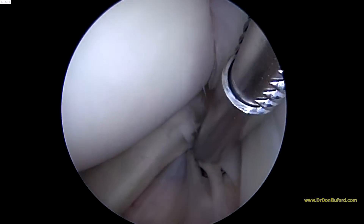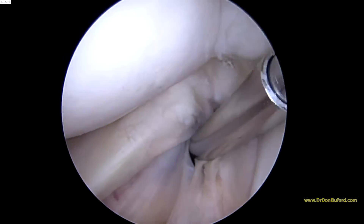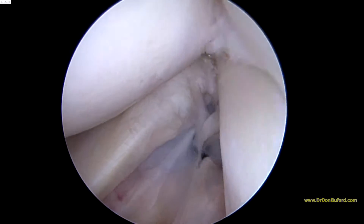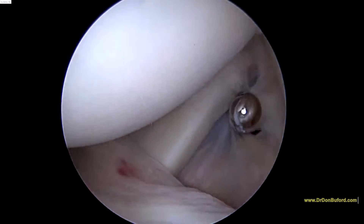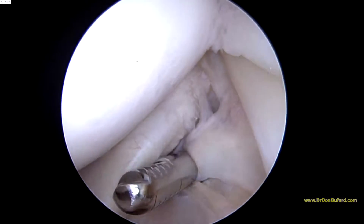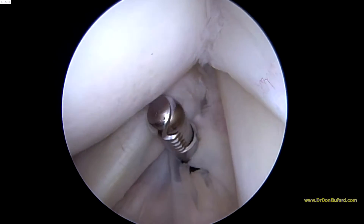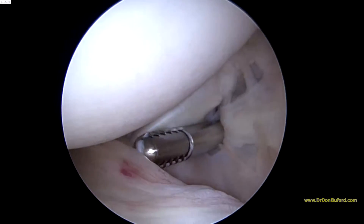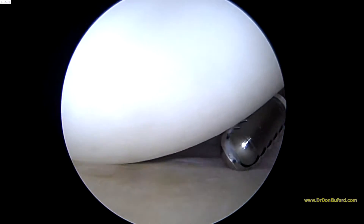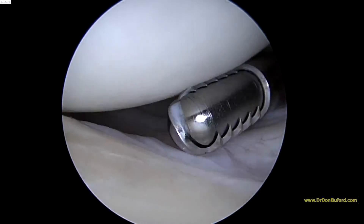We're going to look on the other side — sometimes these tears start on the bursal side. That looks pretty good. We'll look down the front of the shoulder. Here's the subscap tendon. A little bit of fraying at the superior border, but that's normal. The rest of this tendon is very solid — we were very strong in the office. As we look down the front of the shoulder, this looks good.